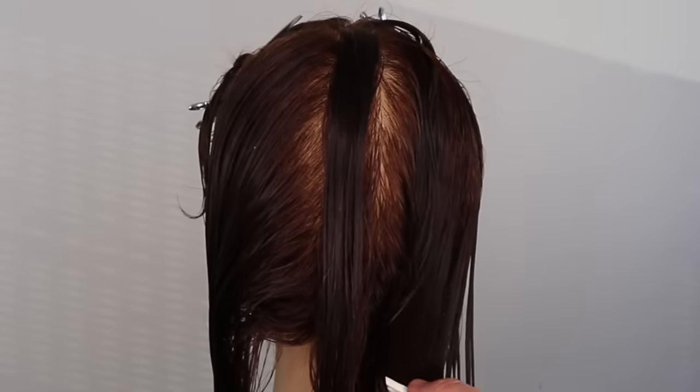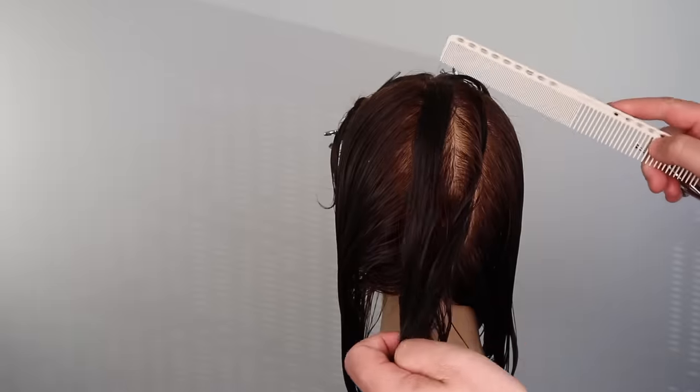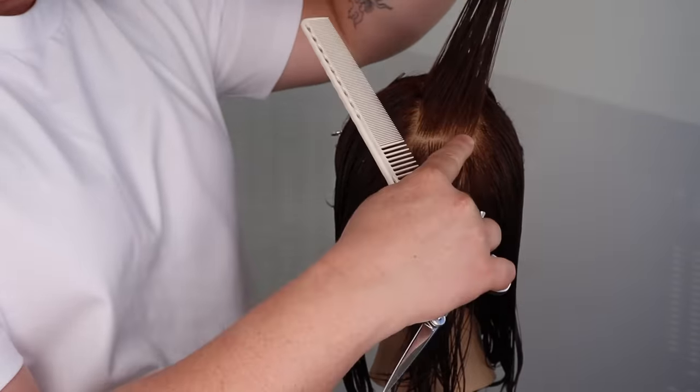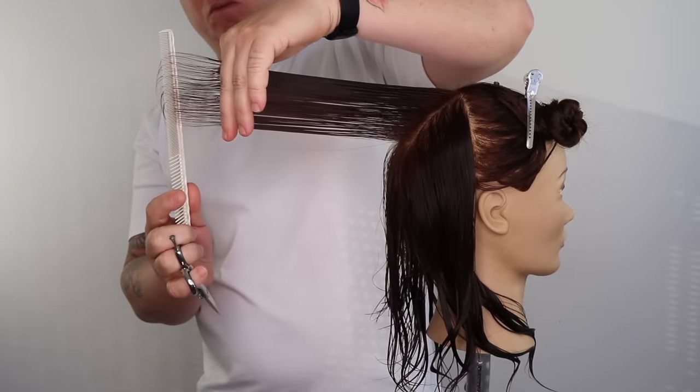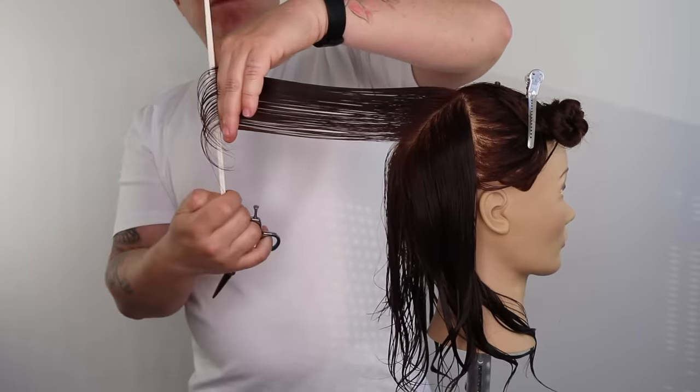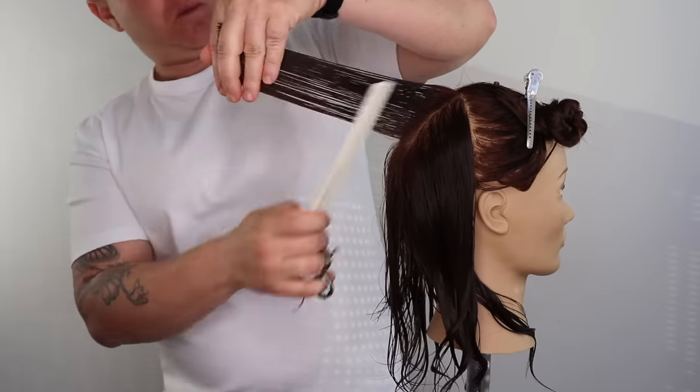We now take section 2. We direct our guide to section 2. We cut this section straight out, 90 degrees from the base. I'm using my comb to help guide my cutting angle and elevation, keeping both at 90 degrees.